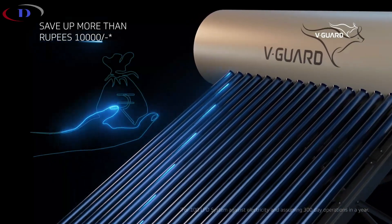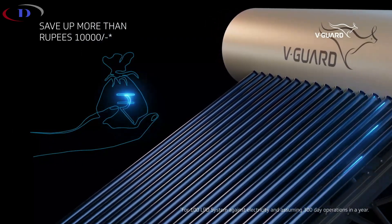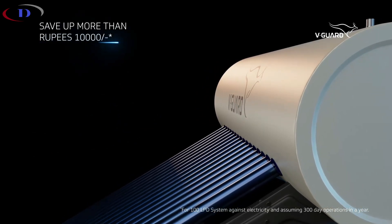With the Truehotpro solar water heater, you could save more than 10,000 rupees off your annual electricity bills, allowing you to recover your investment within just two years.